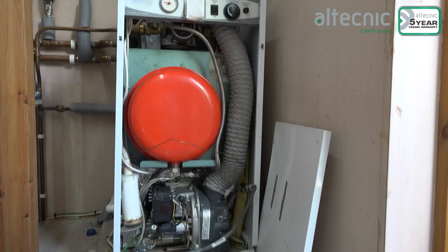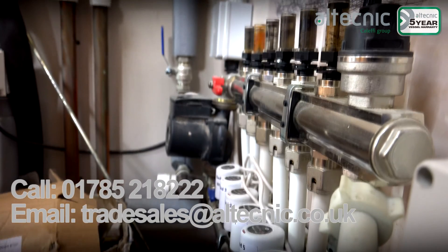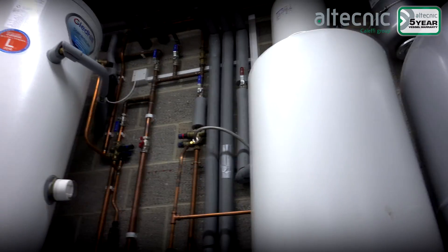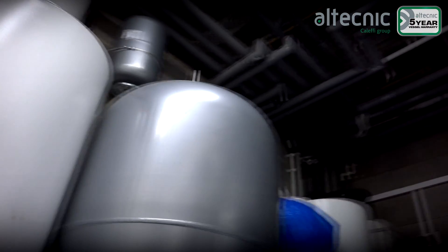It's very difficult to size expansion vessels properly for the system by eye, and we recommend using this handy Altechnic calculator to find out exactly the size of expansion vessel that you need. It's free and you can get it by visiting the website appearing on screen right now. Because this heating system is quite large and has a range of different heating methods — from underfloor heating to a couple of radiators plus three unvented water cylinders — a 25 litre expansion vessel should be adequate for the job.